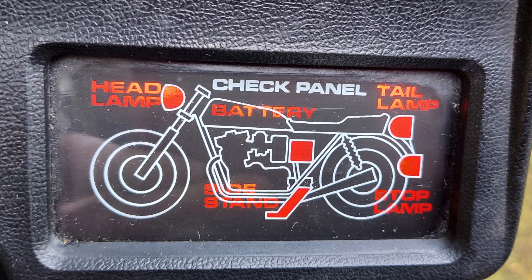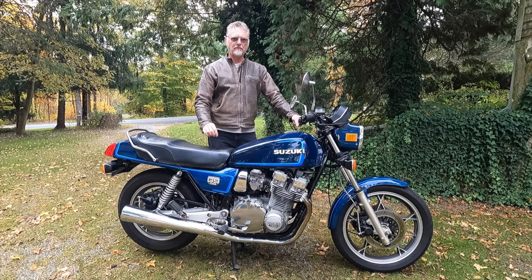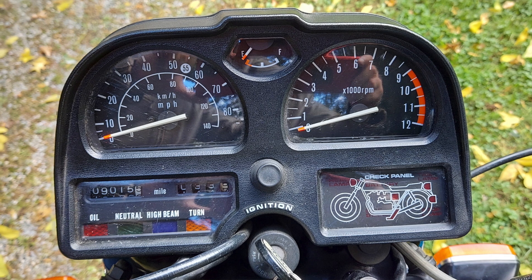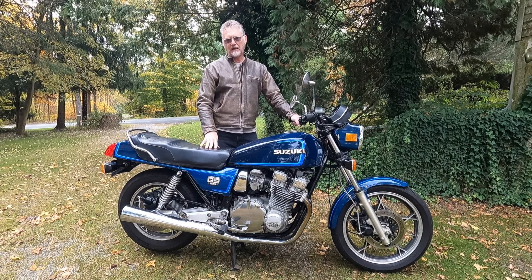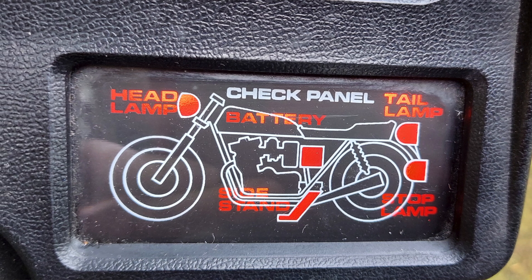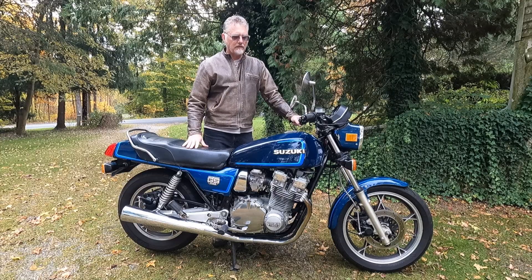Another thing I noticed was the battery warning light on the instrument panel. That panel has a little diagram of the bike with a battery light, which relates to an electrolyte lead that went into the original stock battery to indicate when battery health was trailing off. Newer batteries don't have a port for that lead, so when the lead is disconnected it triggers the battery light on the dash. I need to track down that lead and connect it to a positive so it sees the correct voltage and the warning light goes off.